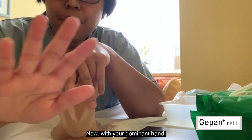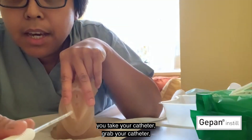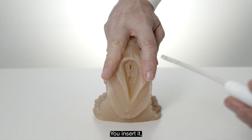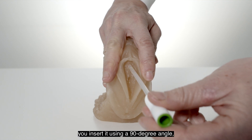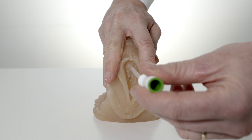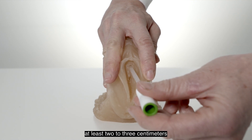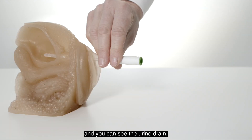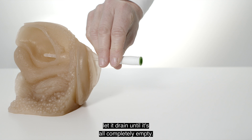With your dominant hand, take your catheter, grab it and aim into the urethra. Insert it at a 90-degree angle, slowly advancing the catheter at least two to three centimeters until it reaches the bladder and you can see the urine drain.